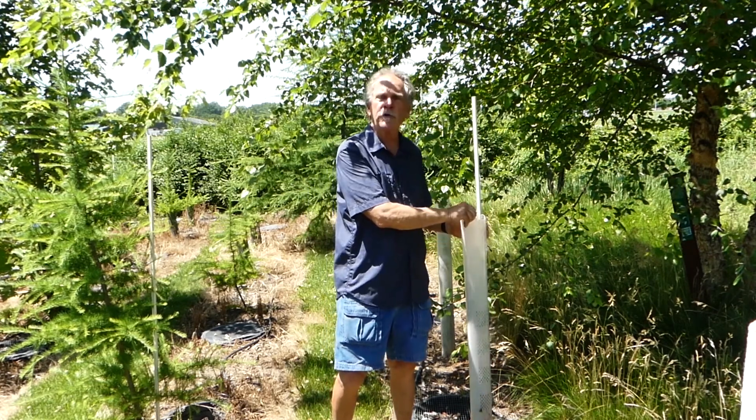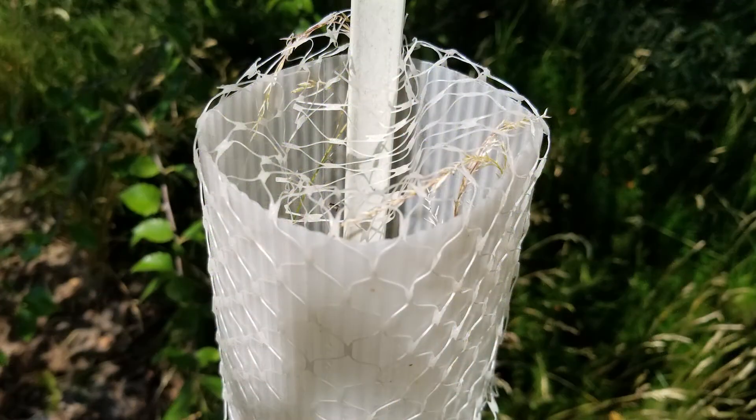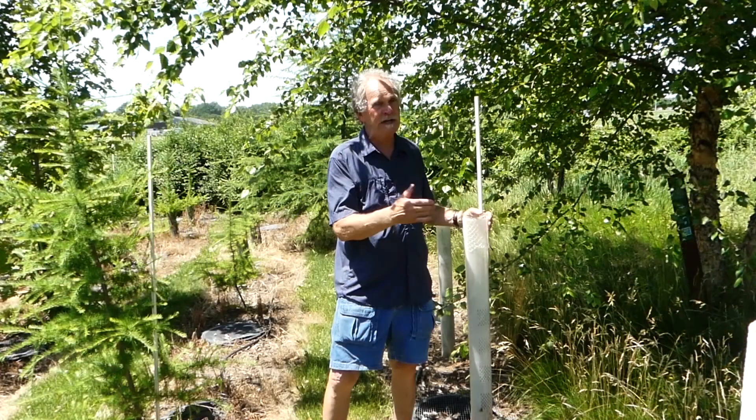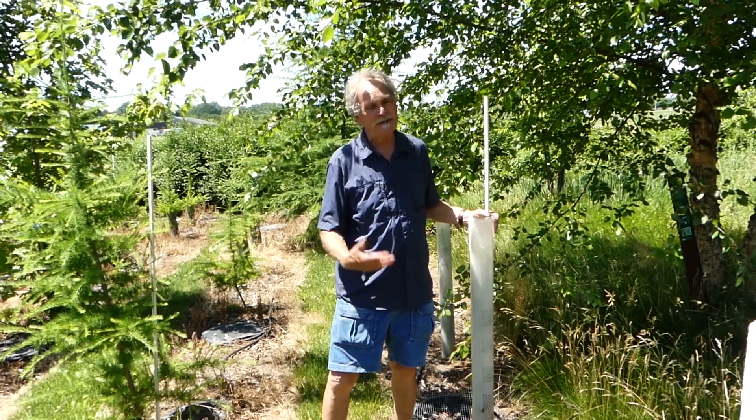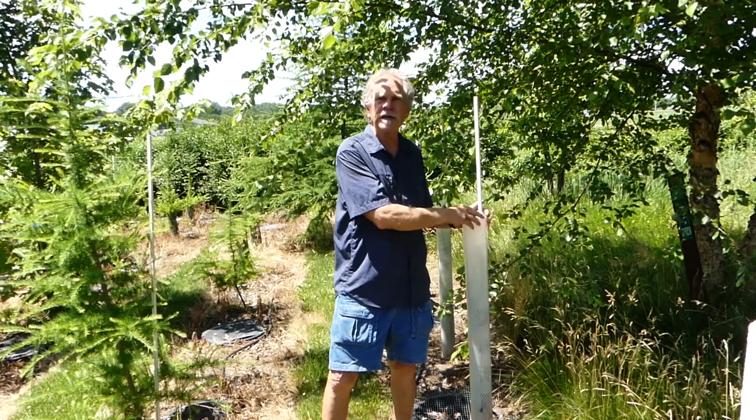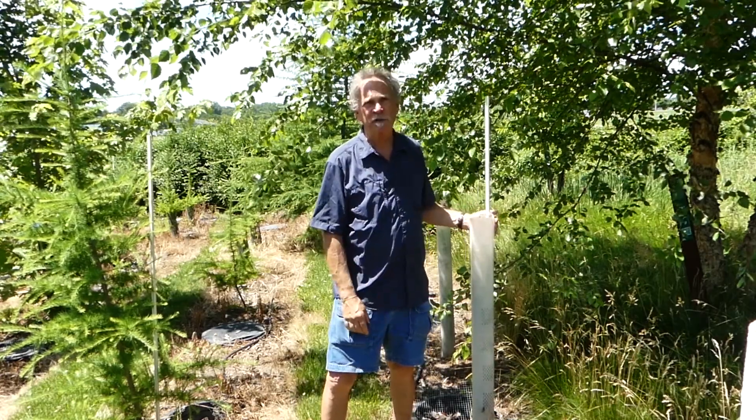The second thing is, it has bird netting on the top too. It doesn't happen a lot, but birds can get down in there. And if they do get down in there, it's next to impossible for them to get out and they end up dying. So with the bird netting, it prevents that completely.